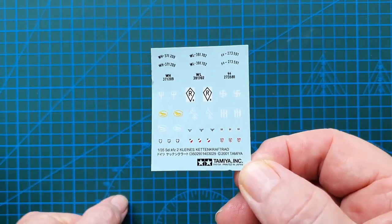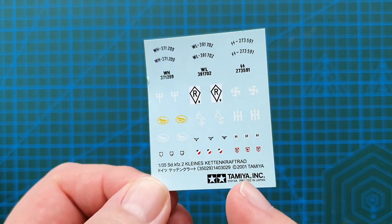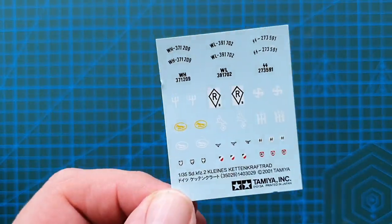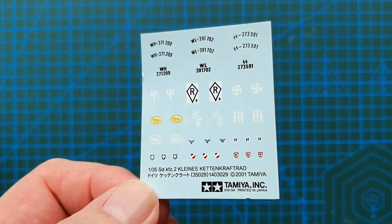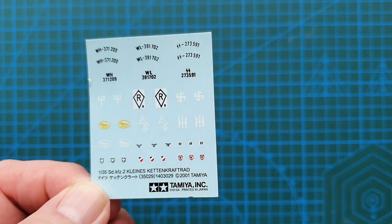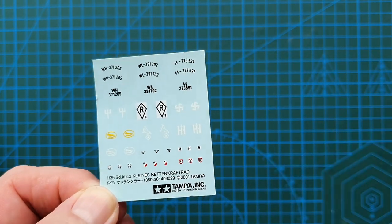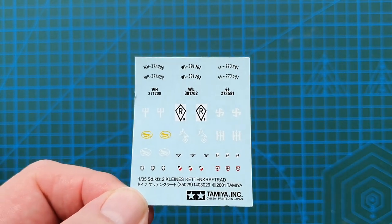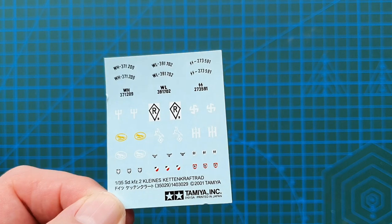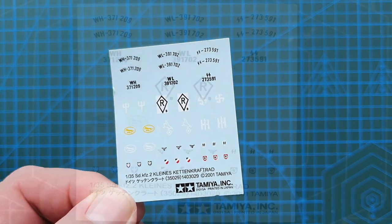Looking at the decals more closely — these were reprinted in 2001 even though the kit came out in 1988, so they do keep them upgraded. There are helmet decals, SS decals, and SS number plates. In certain countries that side of the decal sheet would probably be cut out. You get two Luftwaffe units, two Wehrmacht units, and two SS units — basically covering six units.